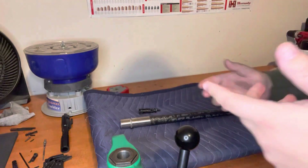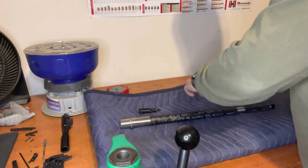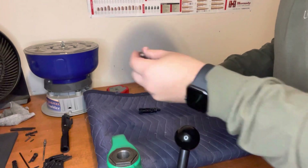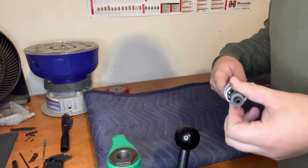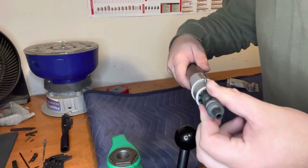First things first, we're going to use our go gauge. I'm going to open it over the blanket here so I don't drop it — you definitely don't want to drop these gauges. We insert it and check to see if everything moves. As you can see, everything moves freely in here. We're good to go.